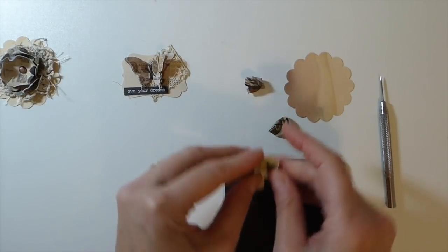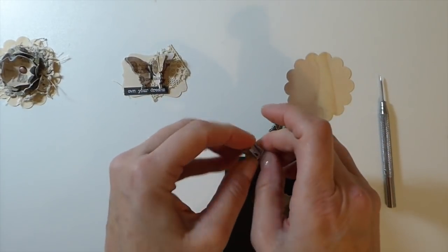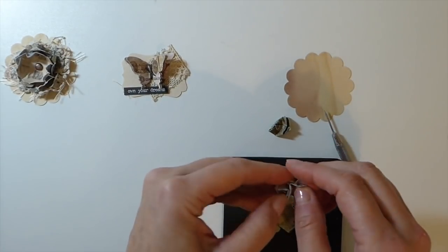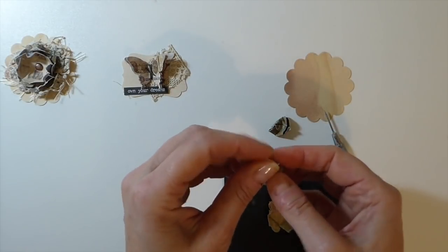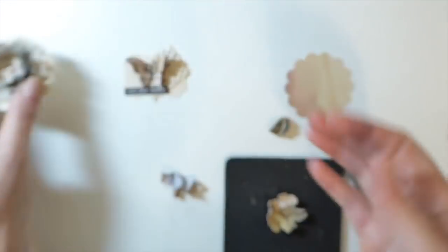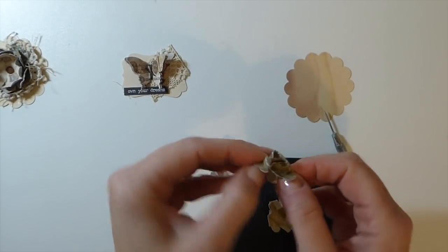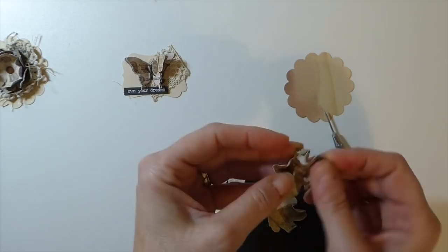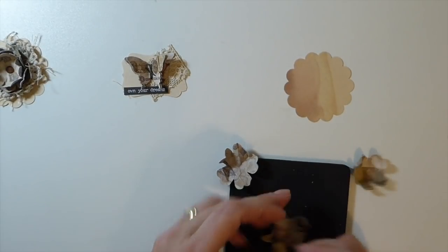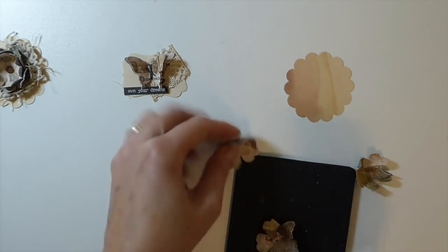Don't flatten it out completely — you just want to get it opened up enough so you can punch a hole through the center. I've held this one with a brad and I'll do that on this one too, but I might add a button to the center instead since the biggest brad I've got seems a bit small. So just use your little pokey tool to put a hole through the center so the brad can hold it all together.